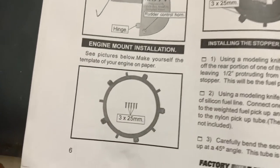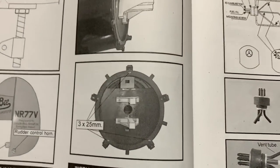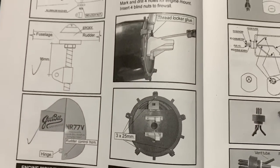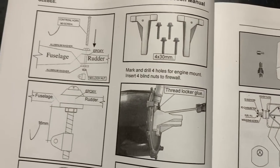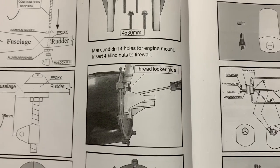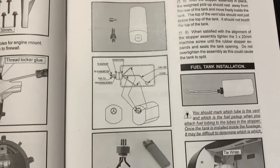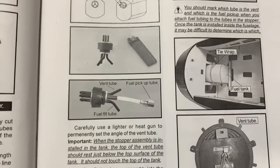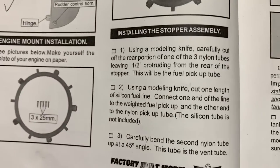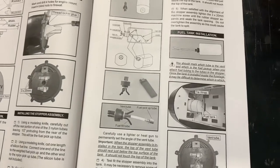Here's the diagram for the cowling ring installation. I'm not using a nitro or gas engine, but if you have this kit without instructions, I'll show you what's needed for the mount and fuel tank as indicated here.